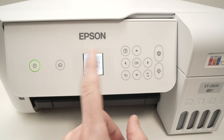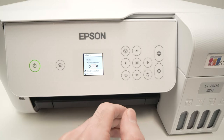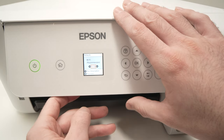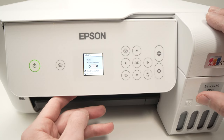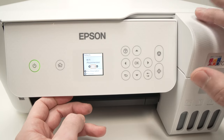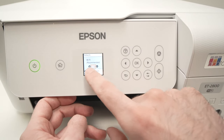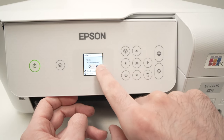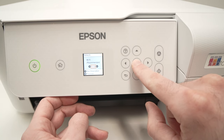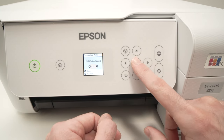I still prefer doing the regular Wi-Fi setup. This way your printer will get connected to your home internet, and any devices you have — smartphone, iPad, computers, Mac, PC — will be able to print on this printer. So select Wi-Fi recommended and press OK, then press OK, then press OK once more.